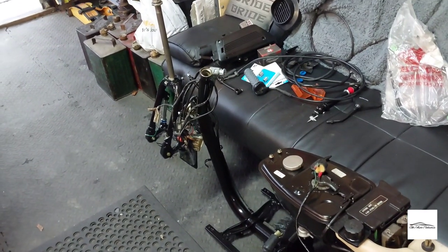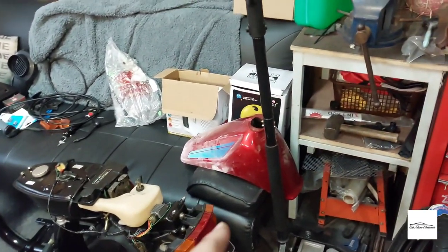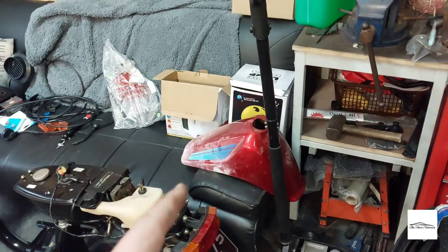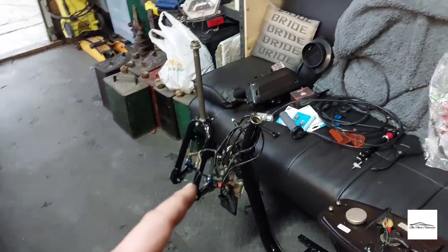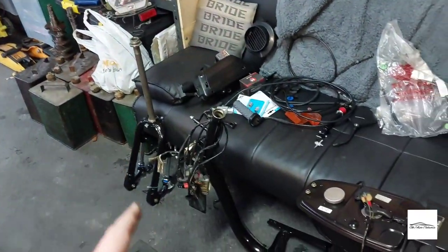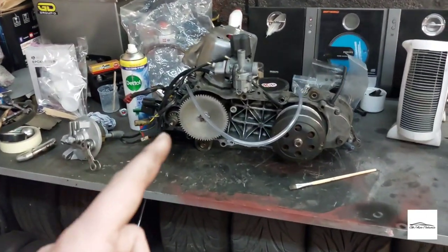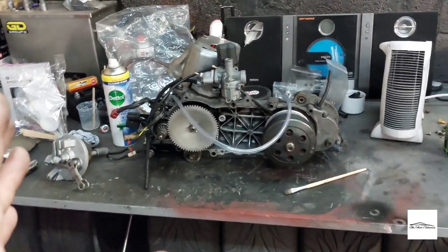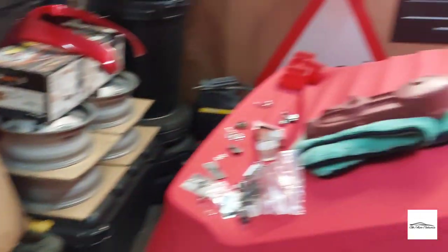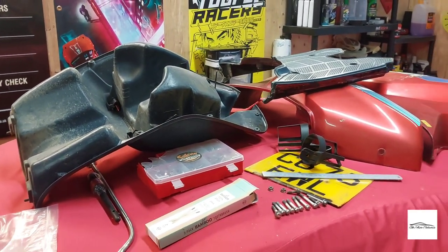At the moment that is as far as I can go without the mudguard being repaired and painted, which I'll have to do soon. I can't get the forks on, which means I can't get the handlebars on to fit all the brake cables. I'm also waiting on parts to arrive for the engine modifications, so whilst waiting I'll take these plastics outside and give them a really good clean.